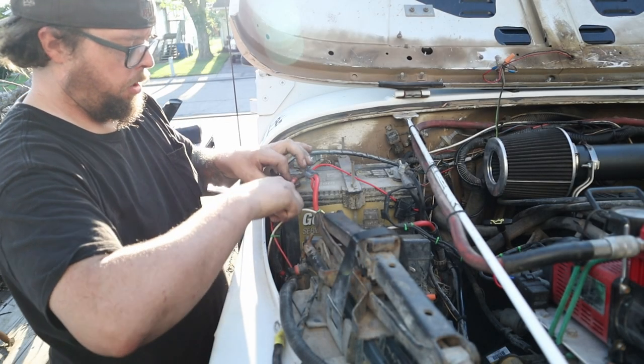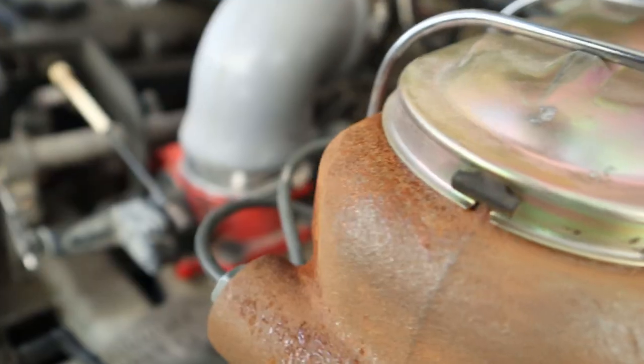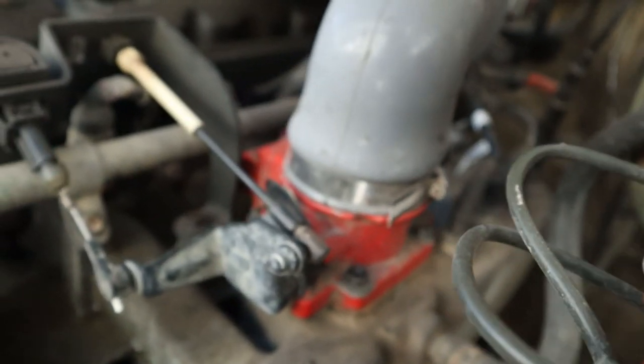A while back my buddy gave me a bored-out throttle body for the YJ here and I've been running it. I want to talk about the things that I liked about it and the things I can't stand and why I'm about to pull it back off of there.